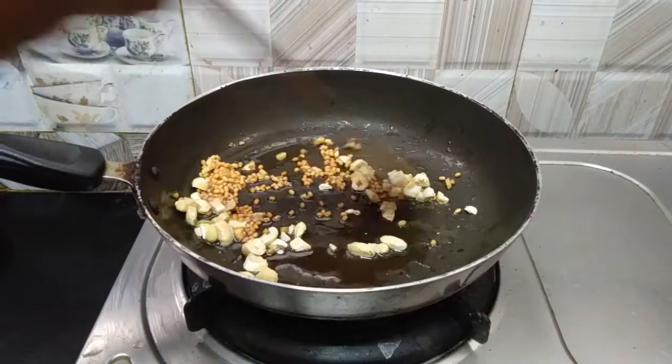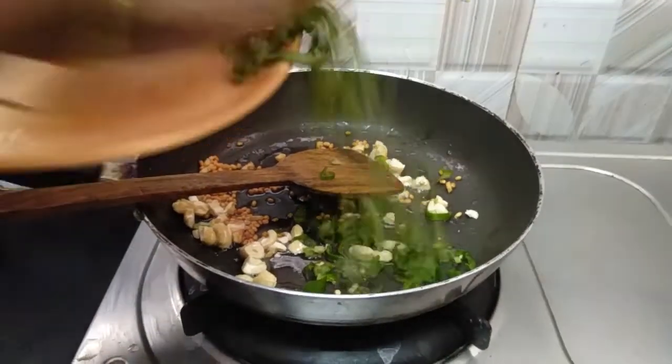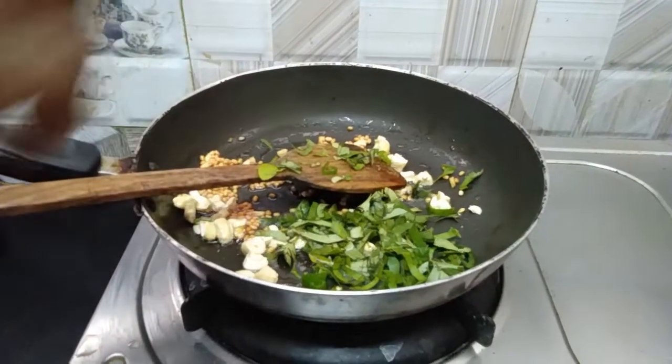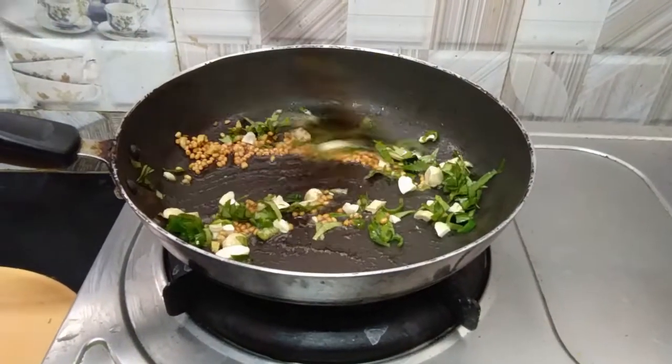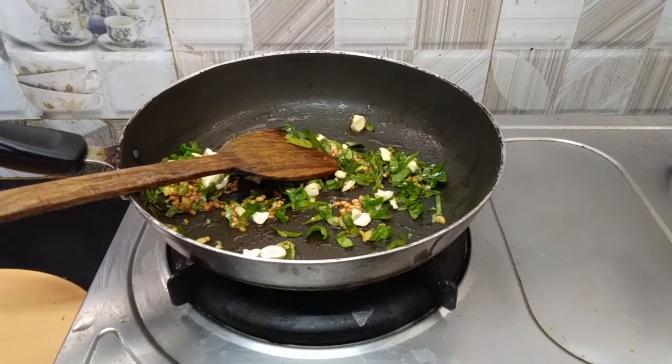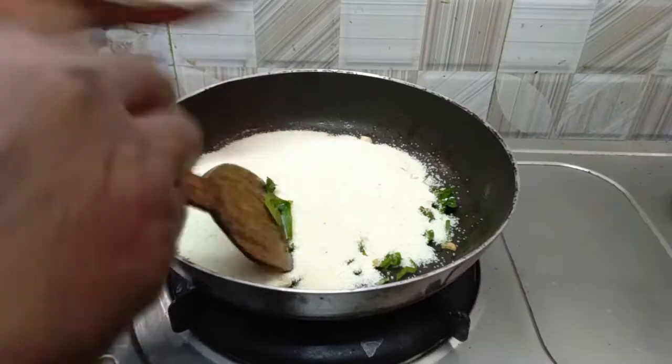I am going to make a light color and cut the rice. Then I will cut the rice and add a cup of rice.